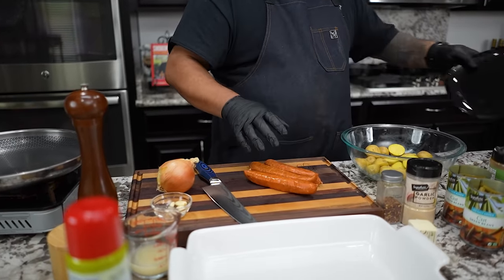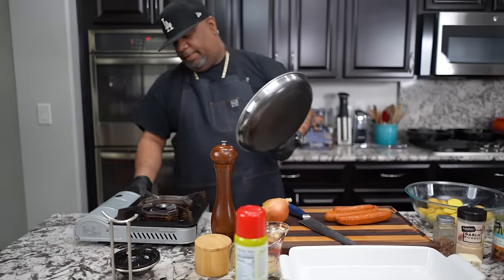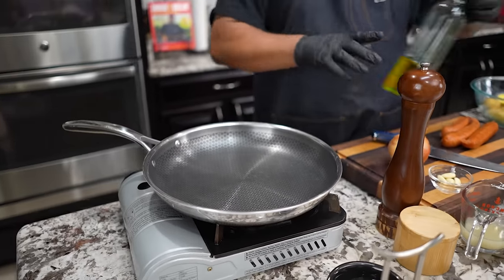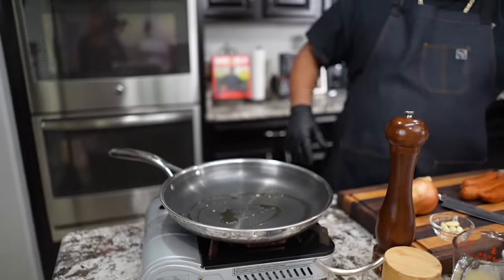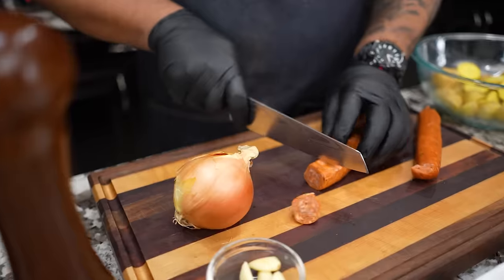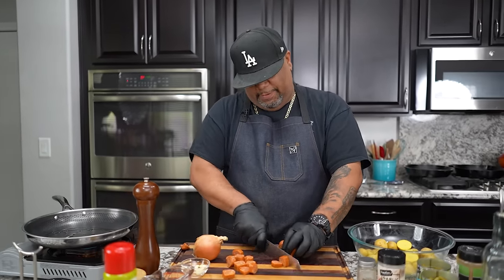Now I'm getting ready to go ahead and cut down my andouille. But first thing I'm gonna do is build up a little heat in my pan. Let's put this on about a medium flame. I'm gonna get a little bit of my infused olive oil — you guys can use regular cooking oil, that's fine — just enough to get something going on the bottom. Now I'm gonna cut these down into little medallions.